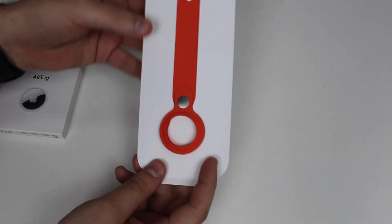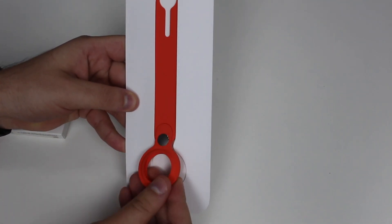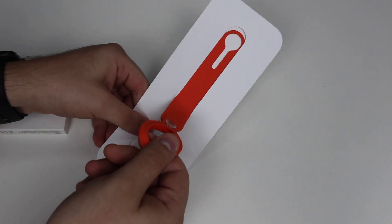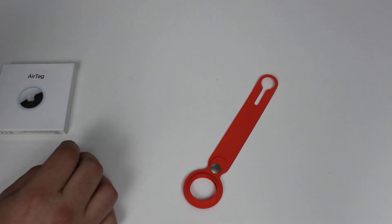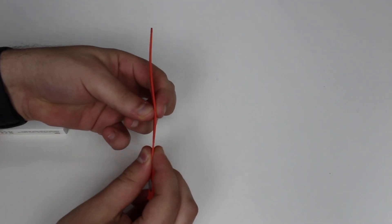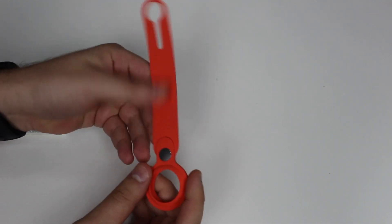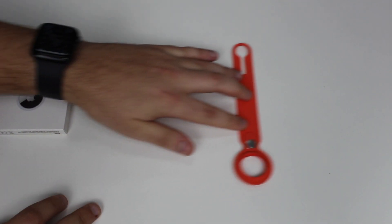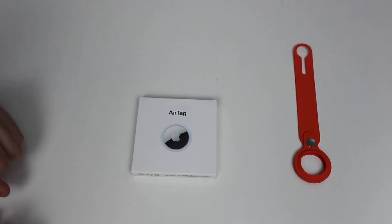Here we have the accessory itself. The loop I got is rubber — not leather or anything like that, it has a very rubber-like, silicone feel to it. Every side looks fine. The AirTag Loop is extremely thin, and honestly it doesn't feel extremely high quality — it actually feels pretty low quality. Here's where we put the AirTag.